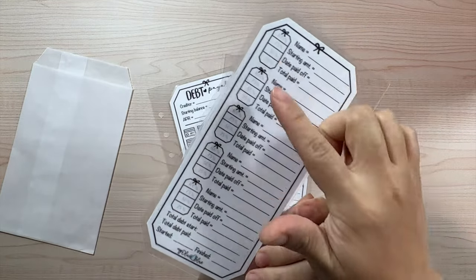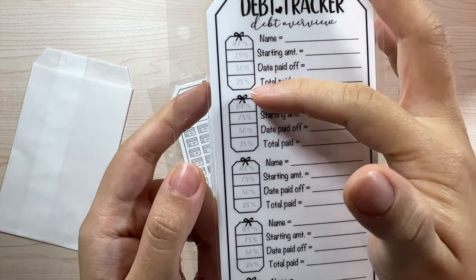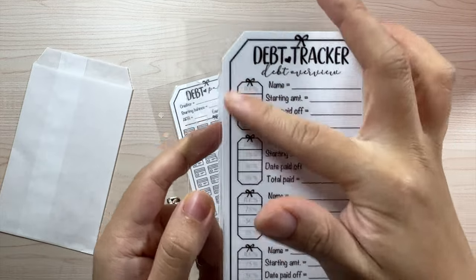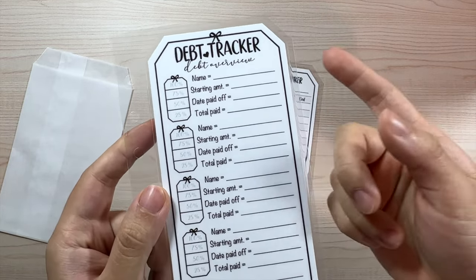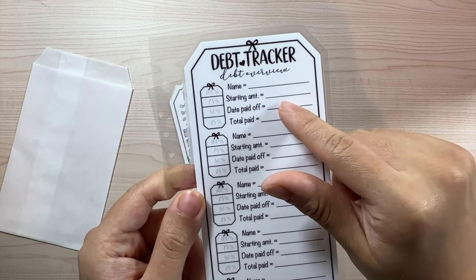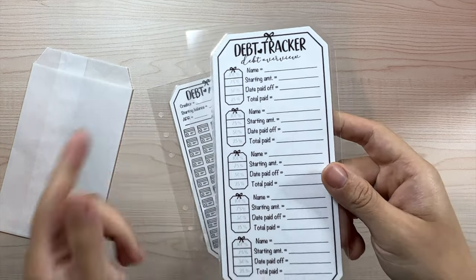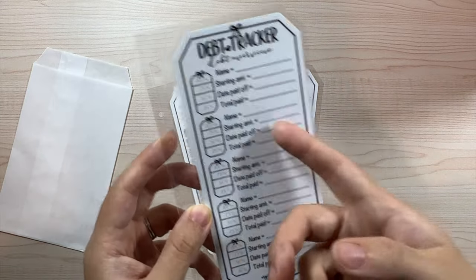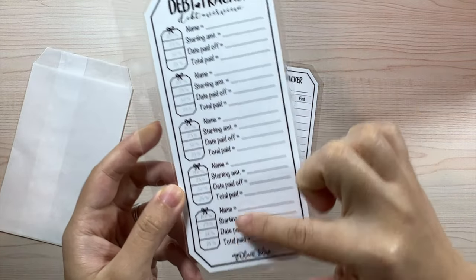The first insert is the debt tracker overview. We have ten different slots for ten different debts. Each one has a little visual tracker for when you're paying it off — at 25%, 50%, 75%, and 100% you can color it in. There's the name of the debt, the starting amount, and for me, whether it's a student loan or credit card I put the starting amount, the date it was paid off, and the total paid — including all the interest accumulated.